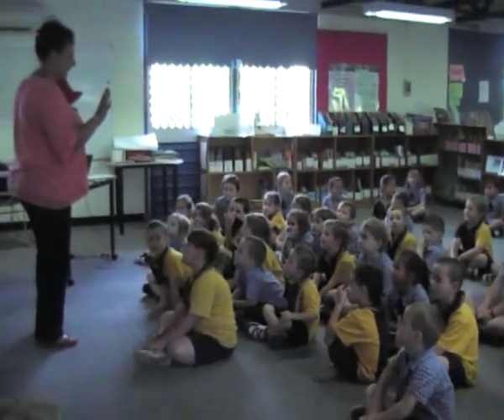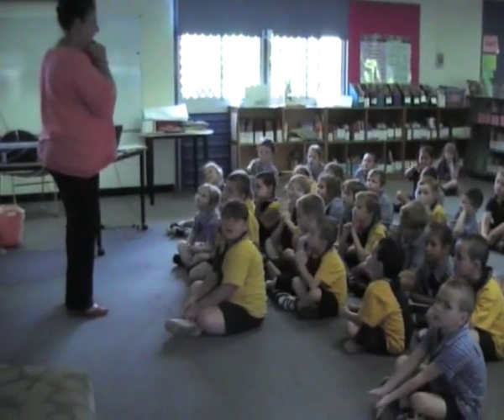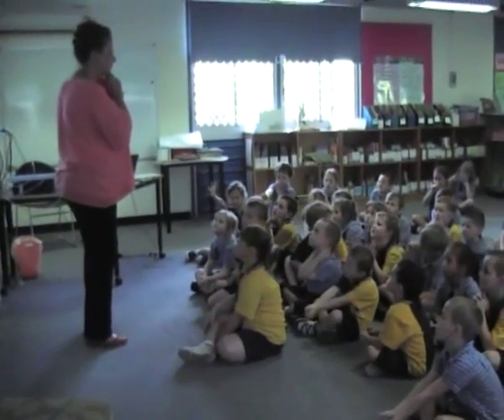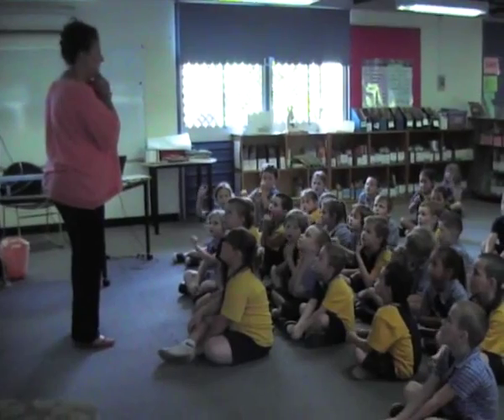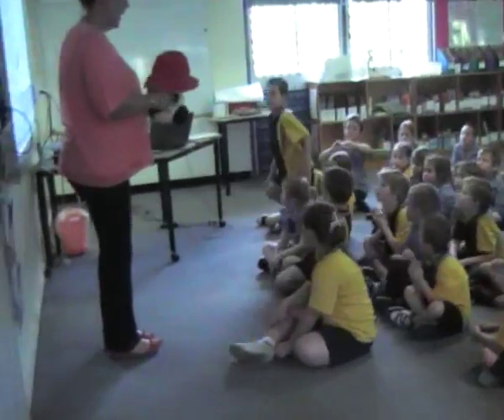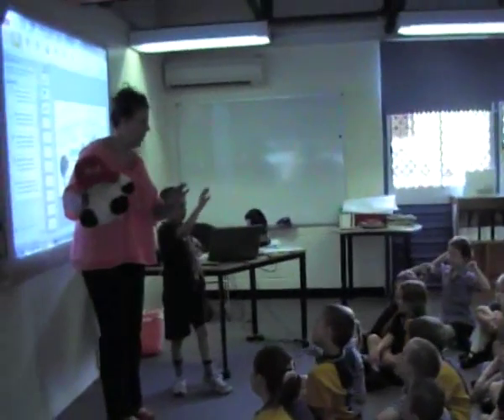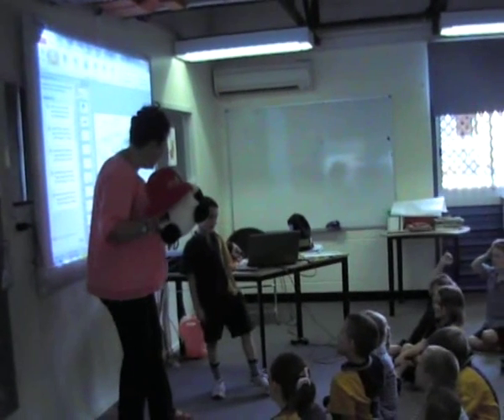Okay, now with your duck hand, I would like you to do this word for me. You ready? Yes. Pot. Pot. Pot — with your duck hand. Pot. Come here and show everybody. Pot. Pot. That was amazing.